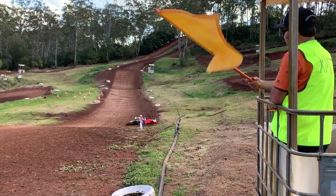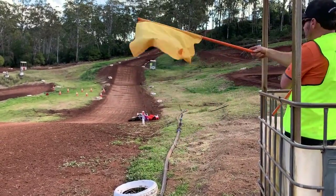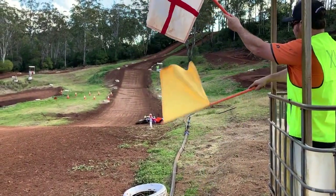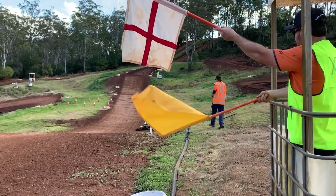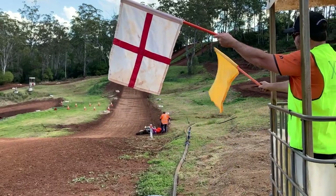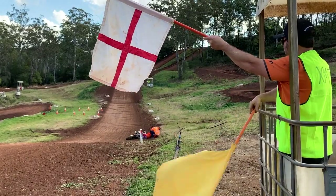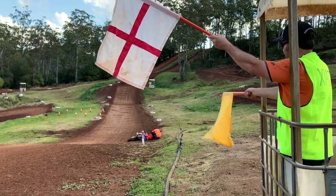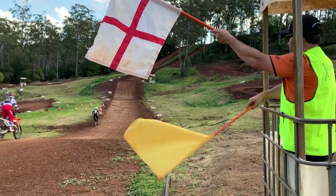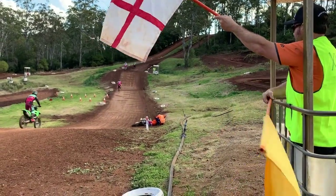In this situation we have a downed rider who appears to be in a lot of trouble. Give them about five seconds before you bring out the medical flag. At this point if there is a second person with you, that person can go down to help assist the downed rider. Do not move the rider. If you are the main flag marshal, continue at the flagging point waving the yellow flag and holding the medical flag until medical assistance can arrive. Once medical assistance arrives, put down the yellow flag and wave the medical flag in the figure 8 configuration.